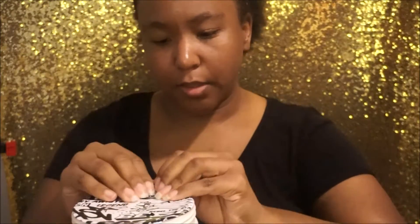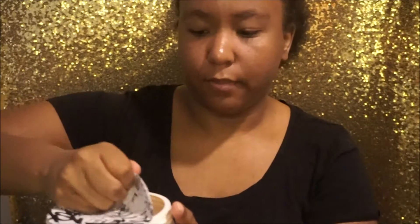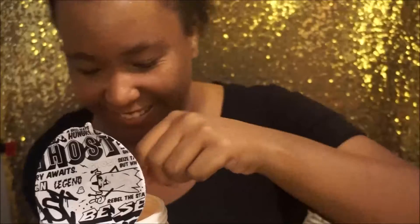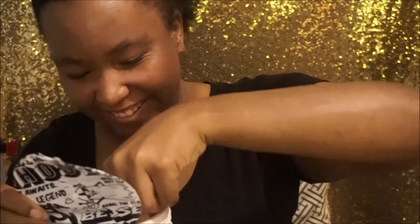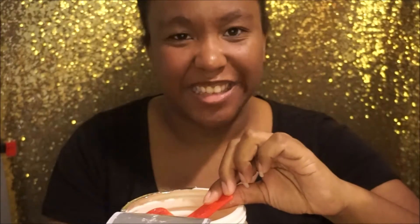I'm going to go ahead and open it. Oh, that's amazing — are you serious? Oh my gosh, I am super excited right now. First things first, I didn't have to dig for the scoop. It's literally on the top, and that's not what a lot of protein powders have. Usually you have to dig for it and it's so annoying. So I'm super excited about that.